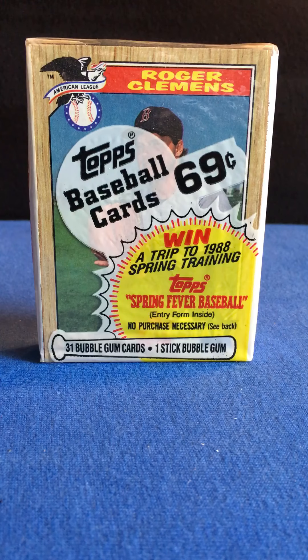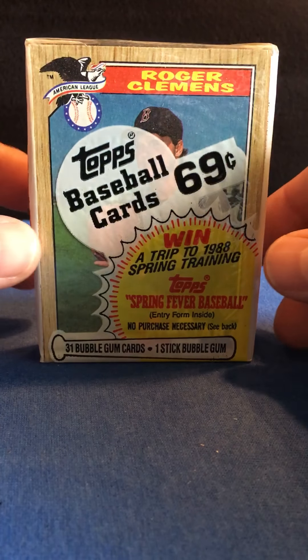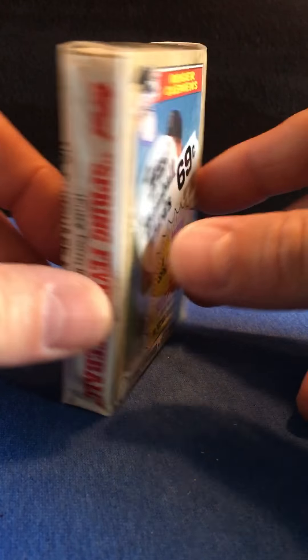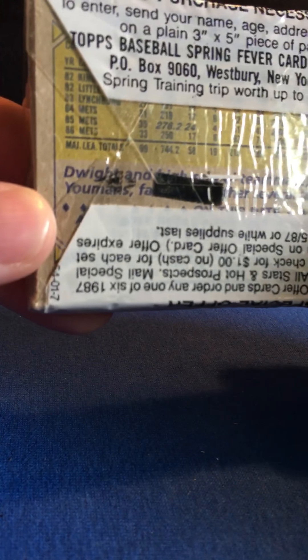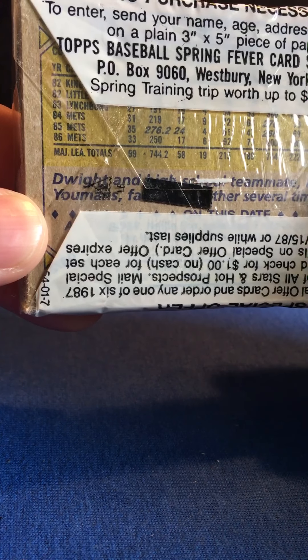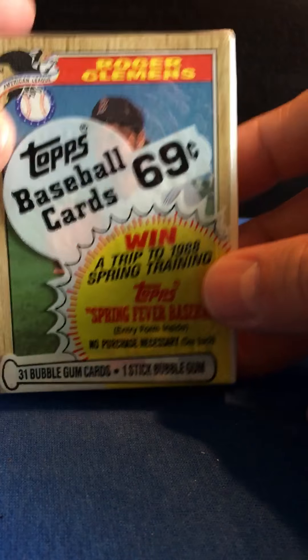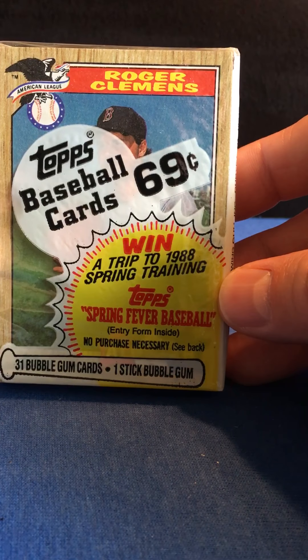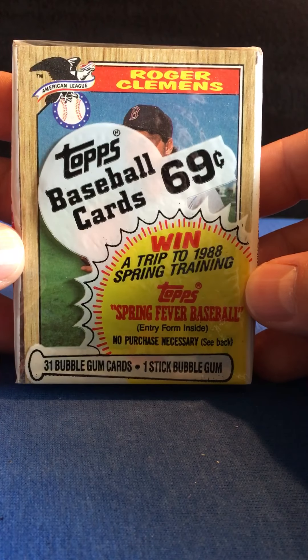1987 Topps sealed pack, and we've got Roger Clemens on the front and on the back — kind of hard to see — but there you go: Dwight Gooden. 69 cents, 31 cards, one stick of gum. Let's see who we get.